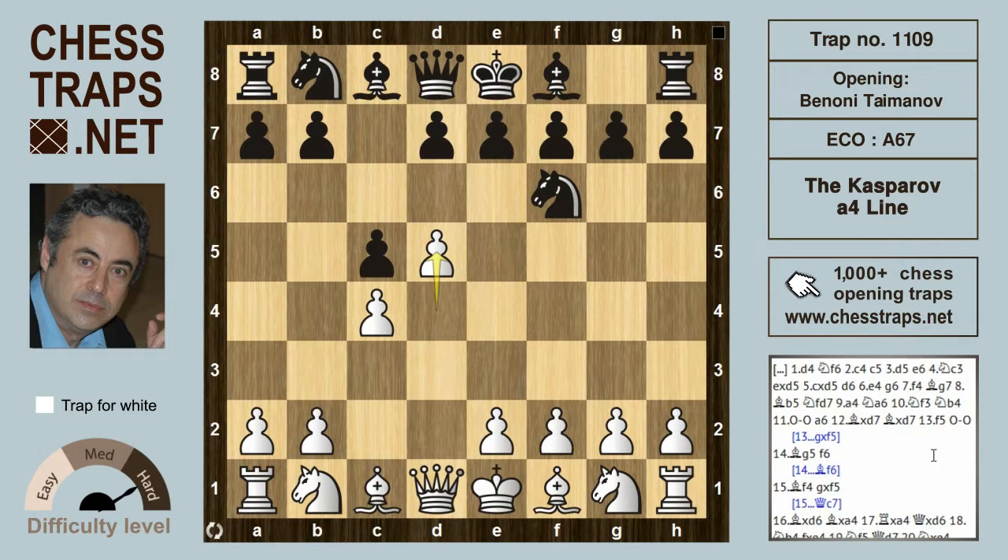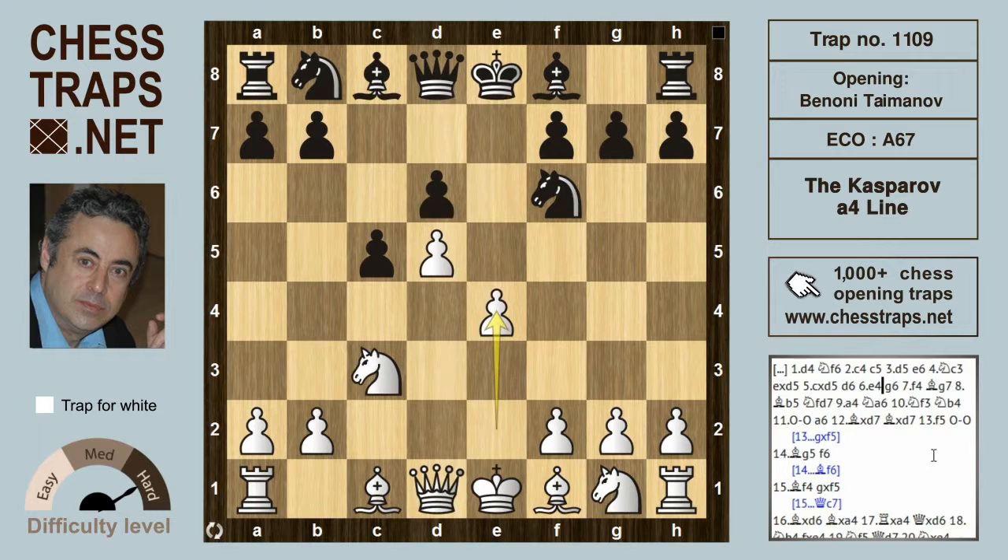White drives forward gaining space with d5. E6 challenges the center and knight c3 supports the pawn on d5. After d-takes d5, c-takes d5 — all theory — d6, white secures a solid center with e4. Black plays g6 to fianchetto the king's bishop, and after f4, bishop g7.